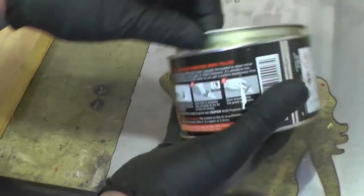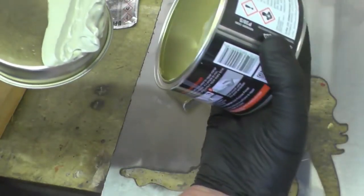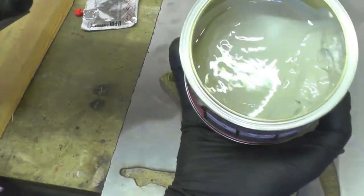I've just bought this filler body filler and when I open it, that's what you get. Why they put it in a tin like that — you don't eat it — unbelievable.